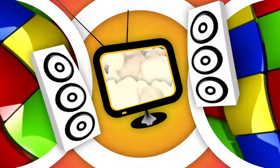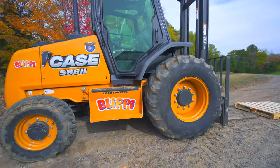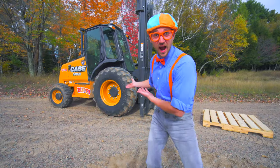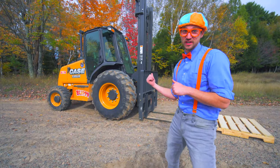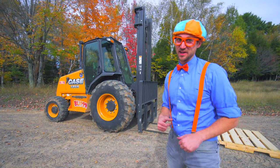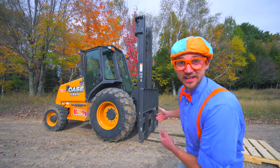So much to learn about, it'll make you want to shout with me! Look at what's behind me! This machine is called a forklift, and today in this video, you and I are going to learn about forklifts!